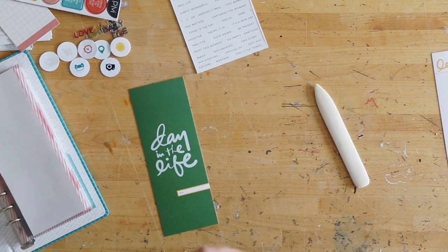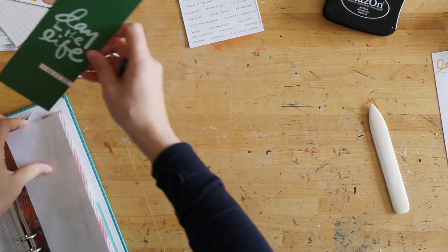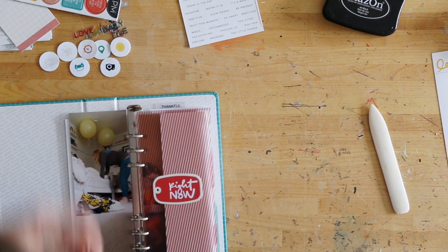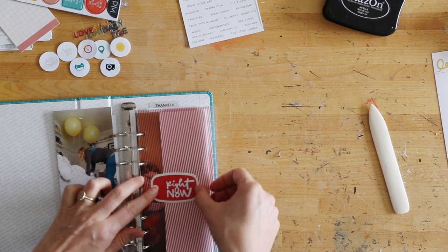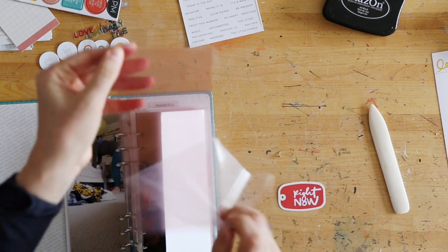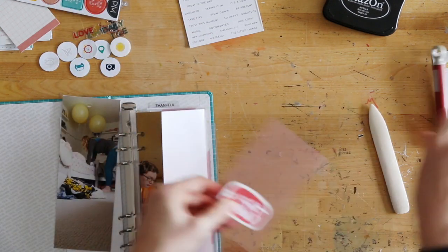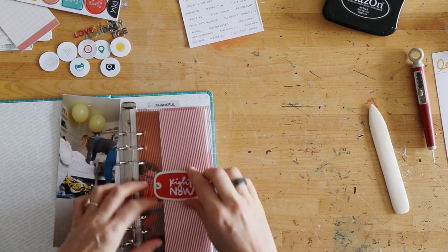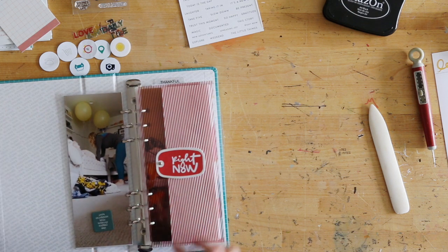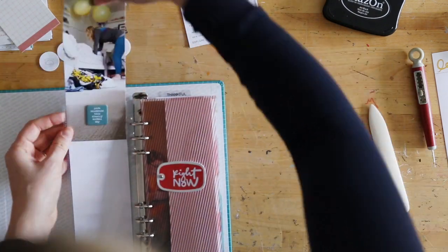I have a title card that's part of the day in the life kit — there was a day in the life kit, an album bundle, and a few additional products. I simply went ahead and stamped the date right on top of that title card and put it back inside. My design formula basically starts with one of the shipping tags on top of the transparent dividers. I didn't use all of my transparent dividers because I didn't use all of the ING word pages.